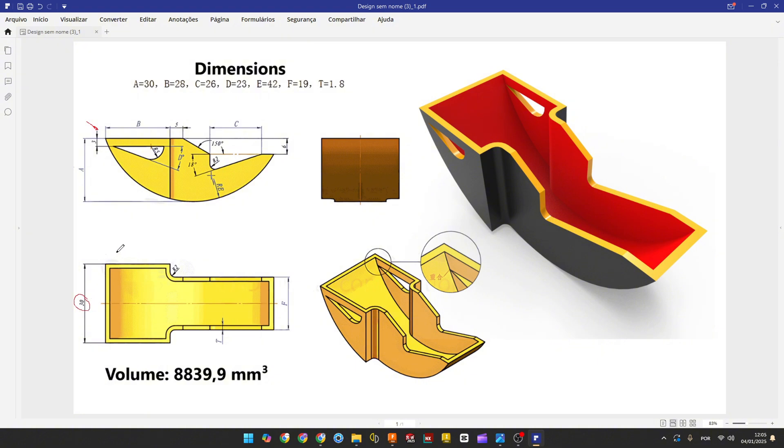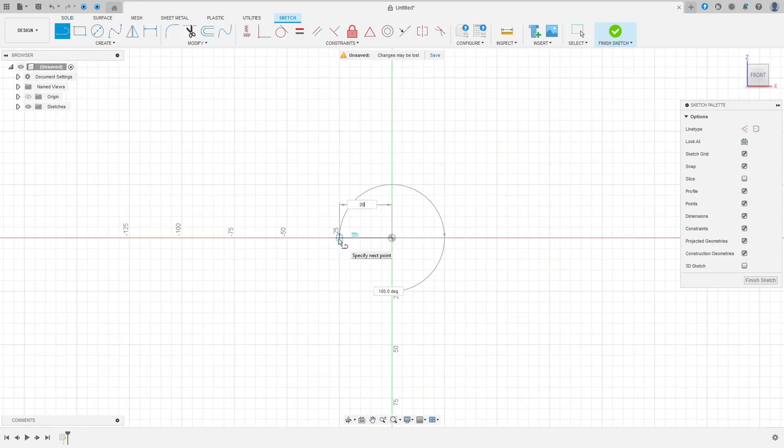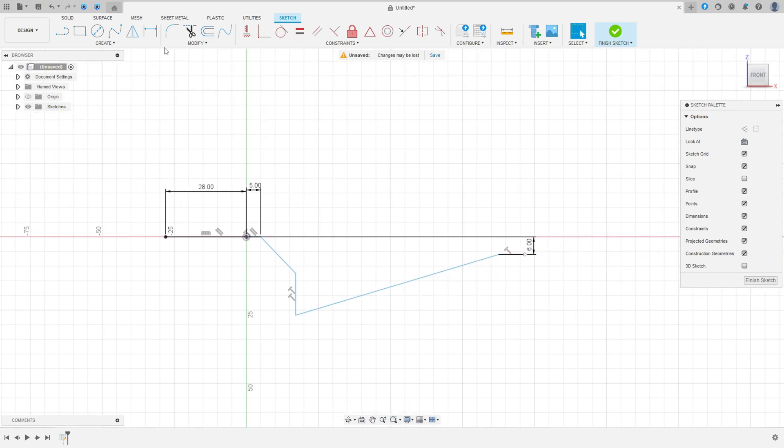The first thing I will make is this sketch on the front plane and extrude it 30 millimeters. Go to Create Sketch, select the front plane, select the Line tool, make a line 28 millimeters, another line with 5 millimeters. Go to Sketch Dimension — the distance between this line and the midpoint is 6 millimeters.